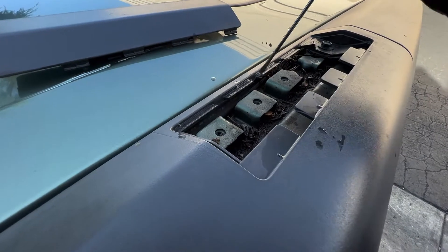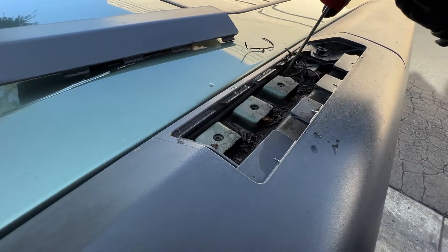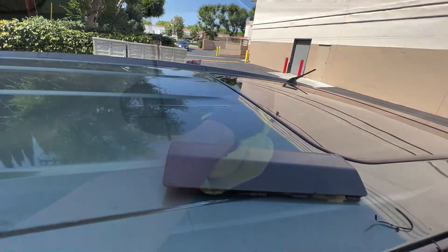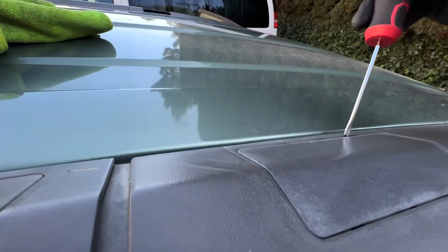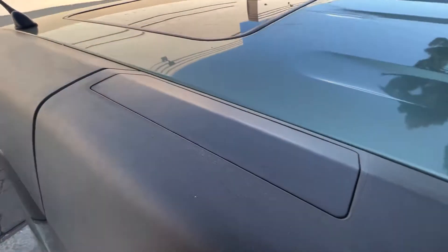You can always give it a good clean before installing the cover. You guys can see all the buildup this one has accumulated over time. After cleaning this, I'm going to remove the other side. This is the passenger side and we're going to do the same thing — remove this one right here and that one over there.